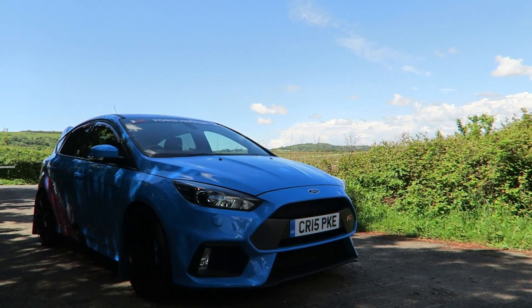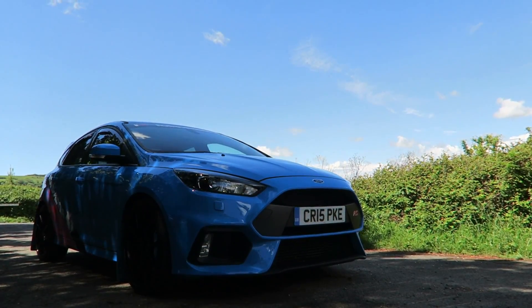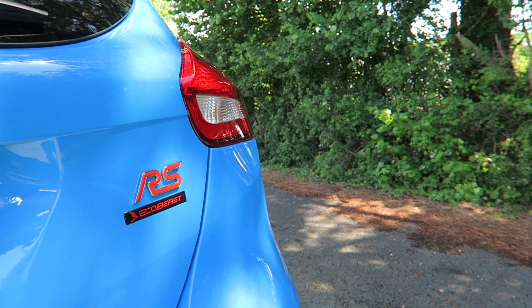Today we're joined by Chris — thank you very much for bringing your car down to the shoot for the channel. This is a 2016 plate Ford Focus RS, the Mark 3 shape. A bit of a backstory: you actually waited 10 months to get this car. You knew you wanted it from the start. So obviously, nitrous blue paint — what pack is this?